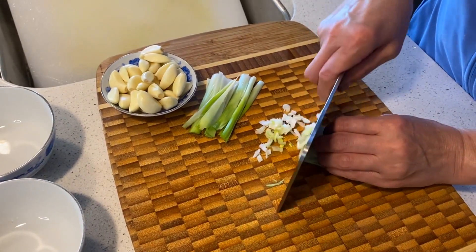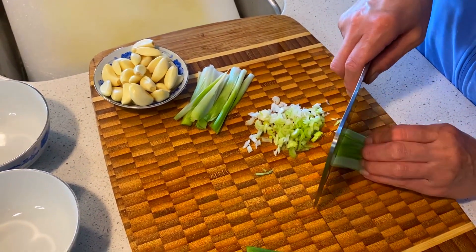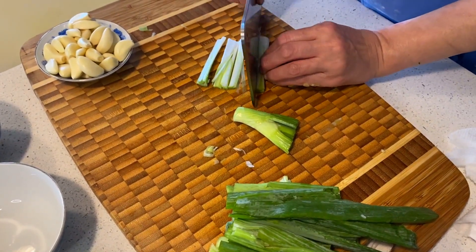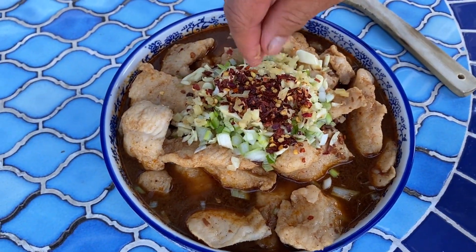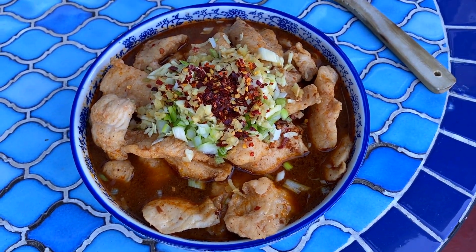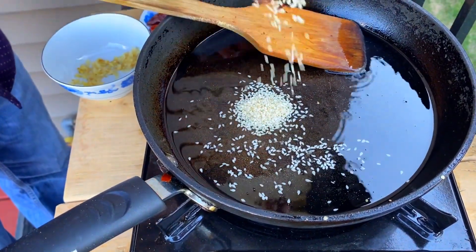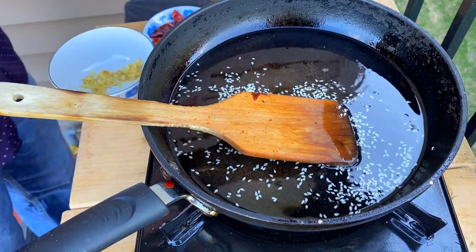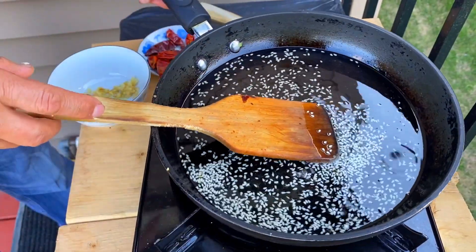Now we're going to finely dice up our garlic and our onions. What we're doing next is basically making the spicy version of our universal sauce — the only difference is we're going to be omitting both types of soy sauce. Add your green onions and almost all of the garlic onto the fish, and sprinkle on your ginger. We've also added about 2 tablespoons of red chili flakes. Uncle Fred took this pan outside because he's going to be cooking the capsaicin from some red chili peppers into the oil and didn't want to fumigate the rest of us. In this pan is about half a cup to three quarters of a cup of cooking oil — this is the part where you can make the dish as spicy as you want by adding in as many peppers as you want.